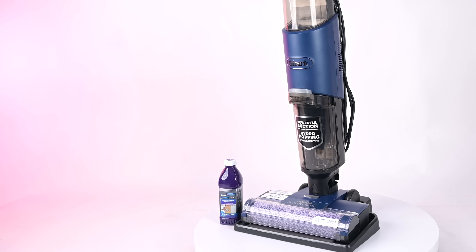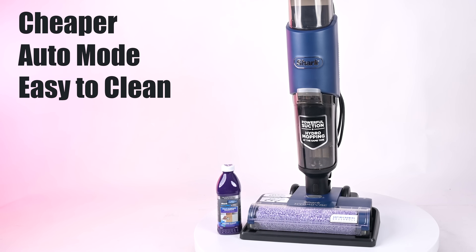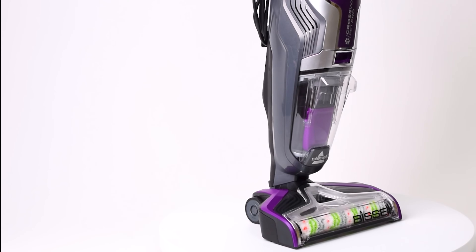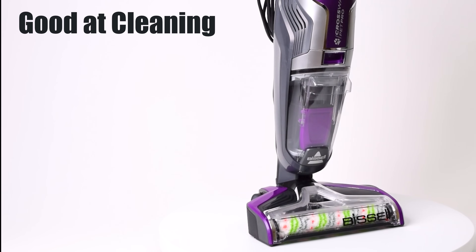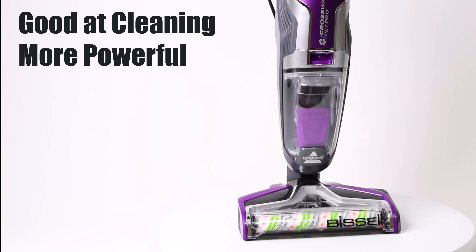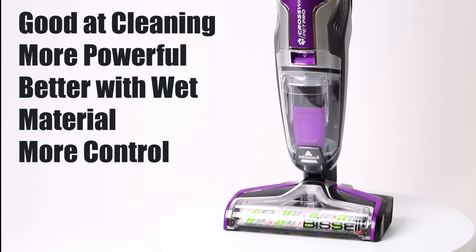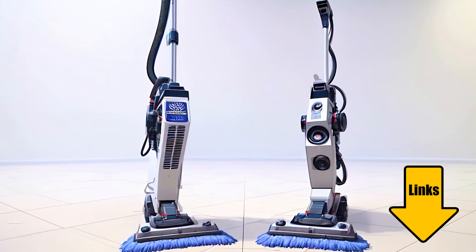So to recap: the Shark Hydrovac XL is cheaper, it has an auto mode, and a better self-cleaning mode with generally better features, and it's really good at its main job of vacuuming and mopping floors at the same time. But the Bissell CrossWave Pet Pro is just as good at vacuuming and mopping hard floors, and while it's louder and a little less feature-rich, it's much more powerful and better at picking up lots of wet material without streaks. It also gives you more control with its trigger mechanism. Links in the description, and be sure to subscribe to Vacuum Wars before you leave.